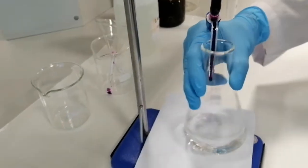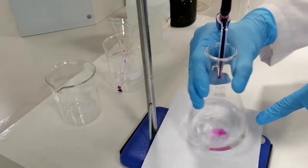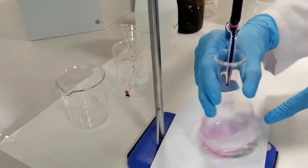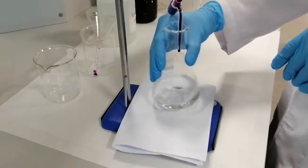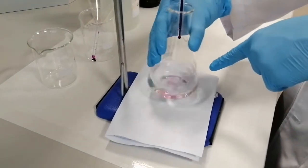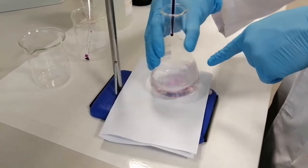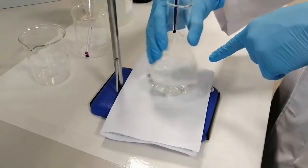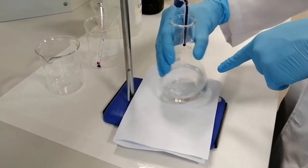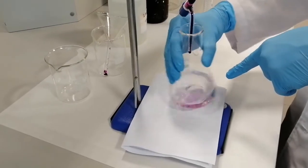Continuing the titration, adding potassium permanganate drop by drop — the color still disappears so I have to continue. Now the pink color starts to form and stay longer, but still vanishes, which means I'm getting close to the endpoint. I'm expecting that one drop will give a slight pink color throughout the solution that persists — that will be the correct endpoint.